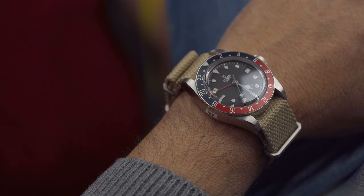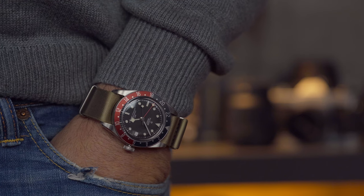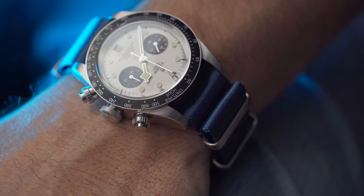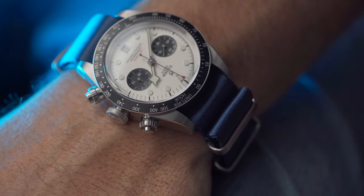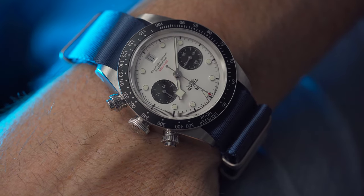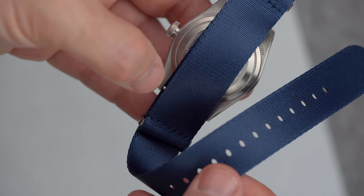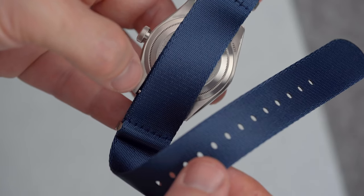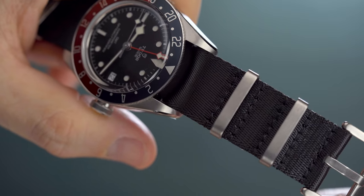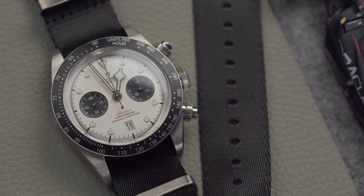After trying so many cheap-looking straps, it's nice to stumble upon nicely crafted ones, and inexpensive too — all of the straps I'm showcasing are in the range of four to five dollars. Cheap doesn't necessarily mean cheap-looking, like this seat belt NATO for instance. A seat belt NATO strap is a variation of the traditional NATO strap, constructed using a seat belt-like weaving — typically thicker and more robust than regular nylon. What adds to the design is the alternate webbing used on the sides, which creates a nice contrast and makes for a truly awesome look.